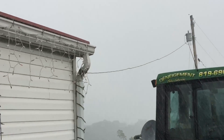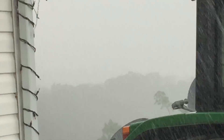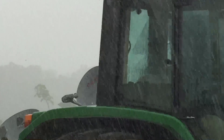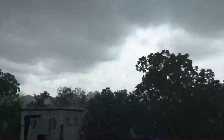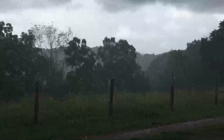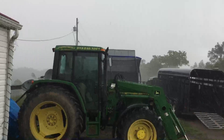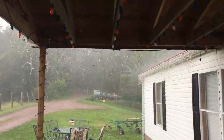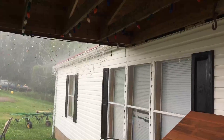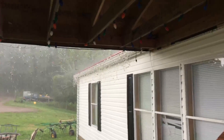I'll zoom in here for you — you can barely see the next fence over. I'm going back out of here. I'm looking at the road and it's pouring rain. You can hear it. It's grinding over my gutters — you can see how hard it's raining. It's 4-inch guttering.